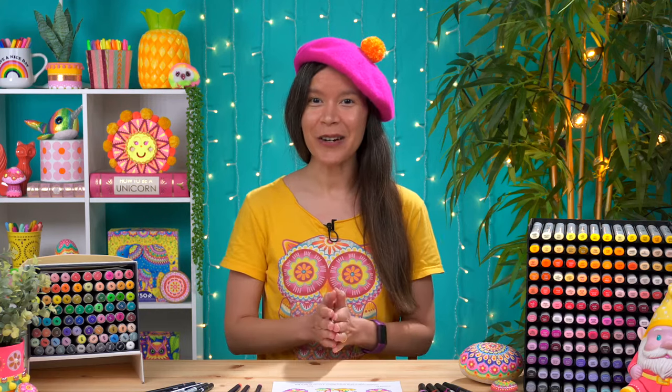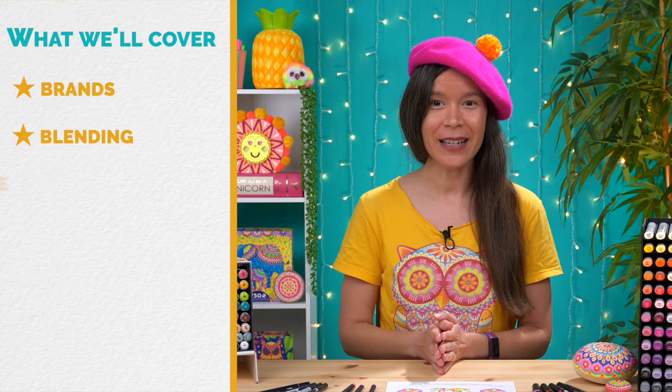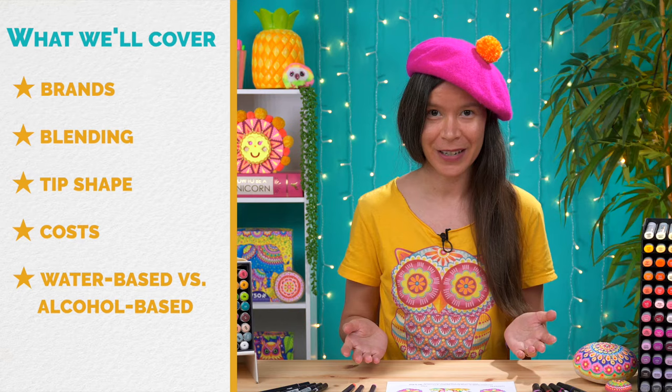If you'd like to start making art with markers but you don't know where to begin, this video is for you! We're going to cover everything you need to know to get started with markers so that you can confidently purchase the markers that will work best for your artistic needs. We'll cover things like brands, blending, tip shape, costs, and the important differences between water-based markers and alcohol-based markers. Then I'll finish up with my recommendations for the best markers for every budget.